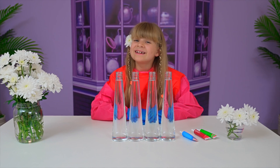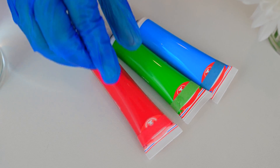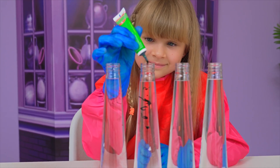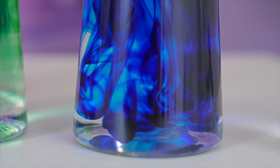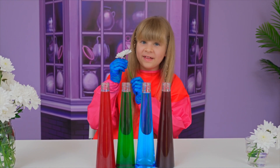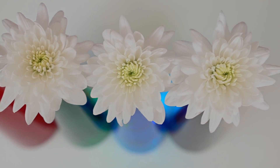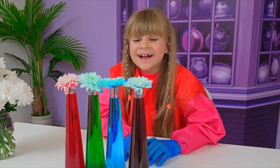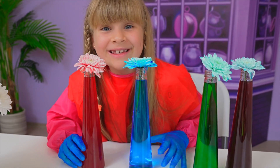My next experiment is called colored flowers. First, color the water — red, green, blue. Science works!